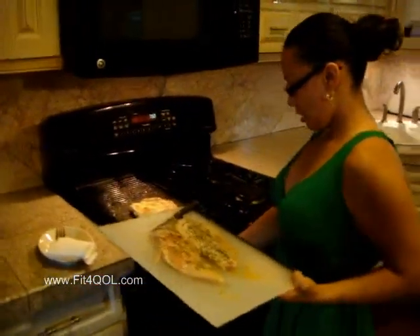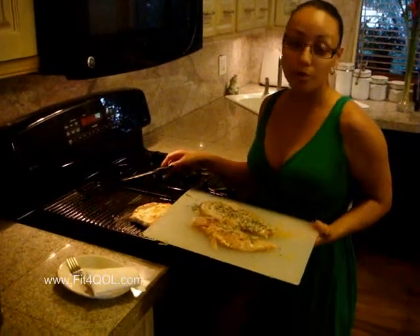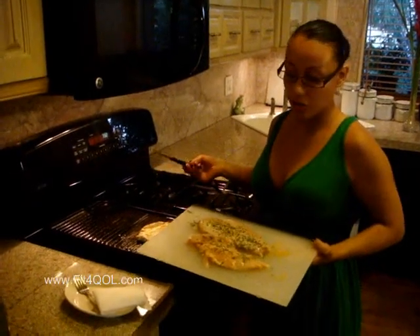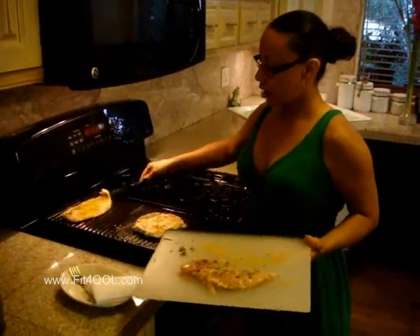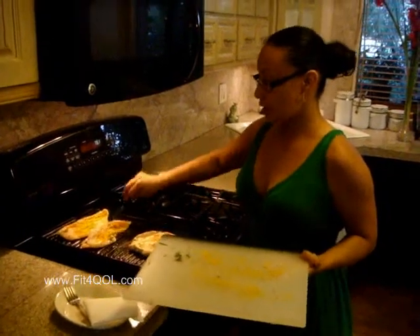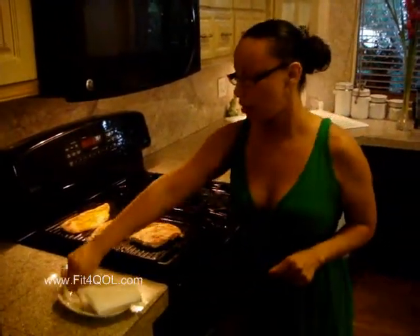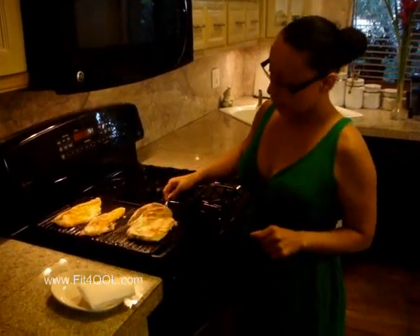We're going to move to the grill. You have a cast iron grill and you want it on medium-high heat. I used a little bit of oil — grapeseed oil — just because that's my preference. Grapeseed oil is the only oil that has been shown not to give you any heart disease problems. Just lightly coat the pan so the chicken doesn't stick. You want to leave it there for about five minutes, then flip it to the other side, and you'll get grill marks. No pink in the middle — that's what you want. And that will be your grilled chicken.